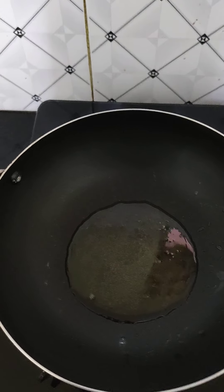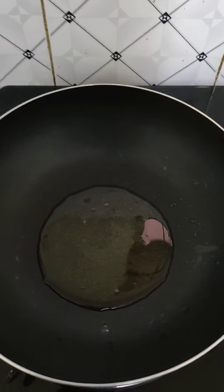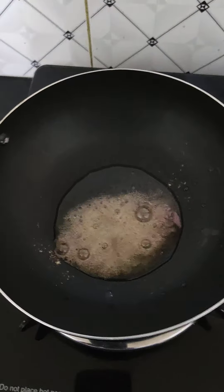Now let's start. First of all, we need a non-stick pan, and we will add a little refined oil — or you can add olive oil. Wait for the oil to get warm. When the oil is hot, we will add hing, then we will add jeera, and add lal mirch.